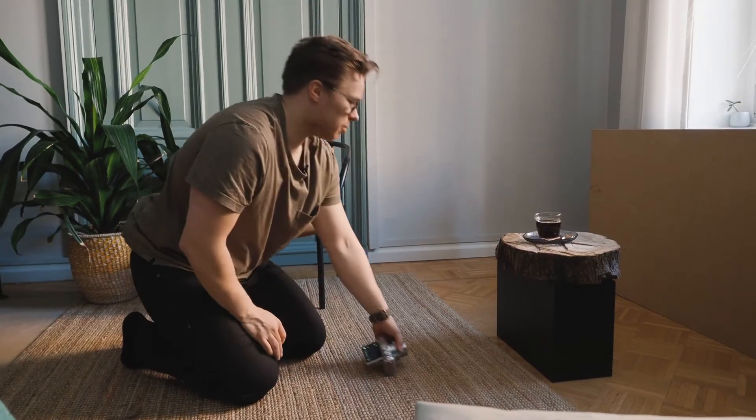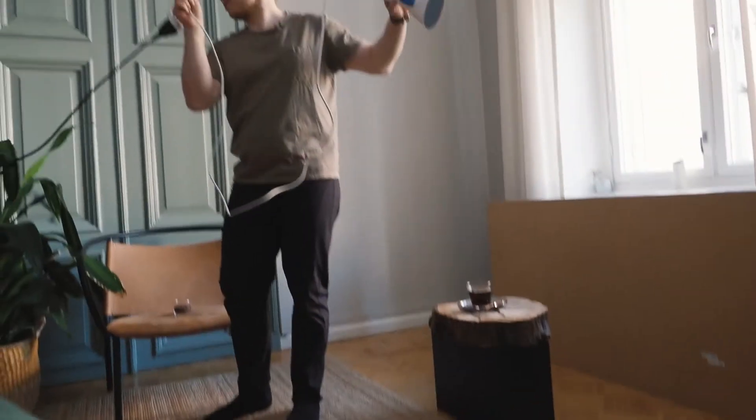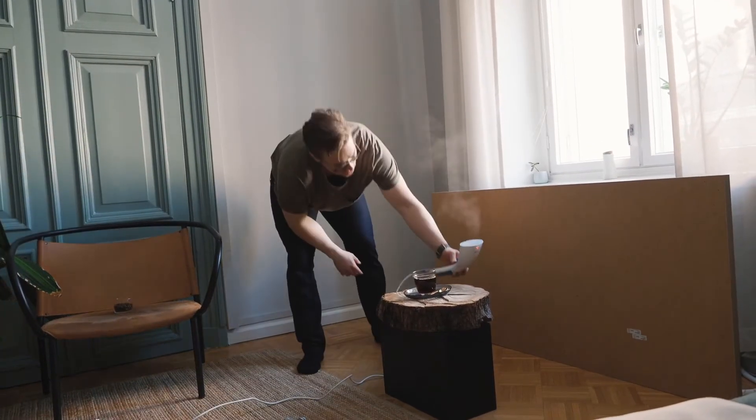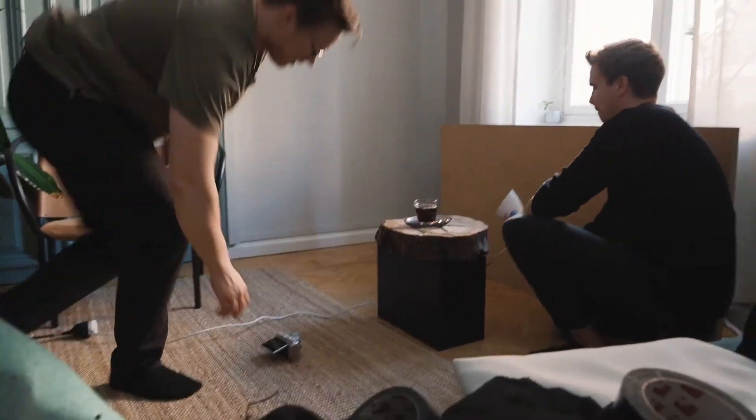The problem is that since the coffee isn't steaming we need to do something about it. How on earth do we make a cold cup of coffee steam? You could run to the microwave and heat it up, but you don't have a lot of control over that. So we did something different — we used a household item: a good old steamer. I asked Jonas to hold the steamer right behind the coffee cup out of view, and already the results were a lot better.